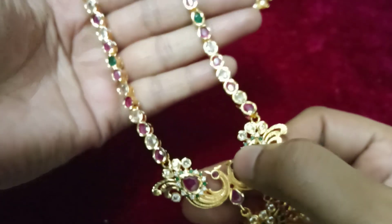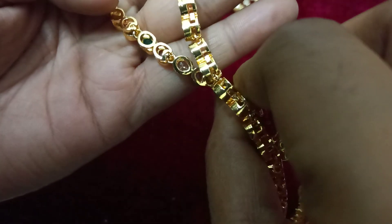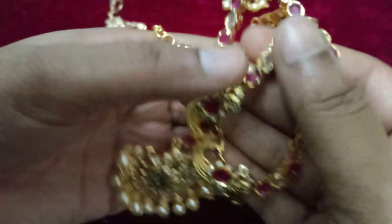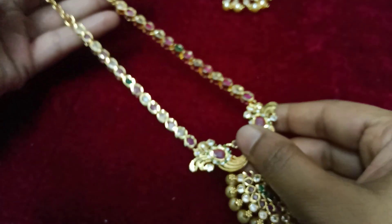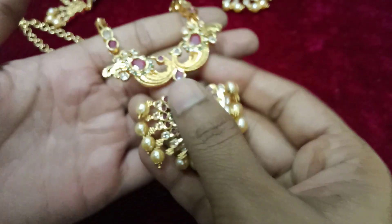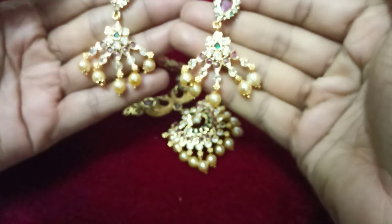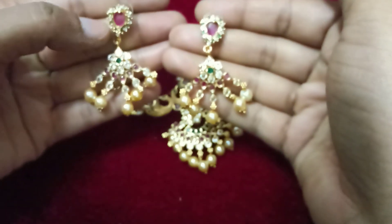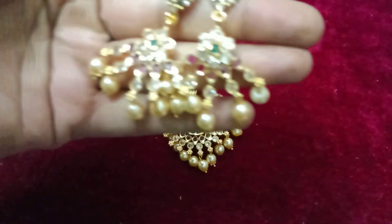It is very beautiful. It is a strong back side. It is a premium gold finish. It is very beautiful. It is a short length. It is very strong. The earrings are good. The earrings in the center is good. It is very strong.